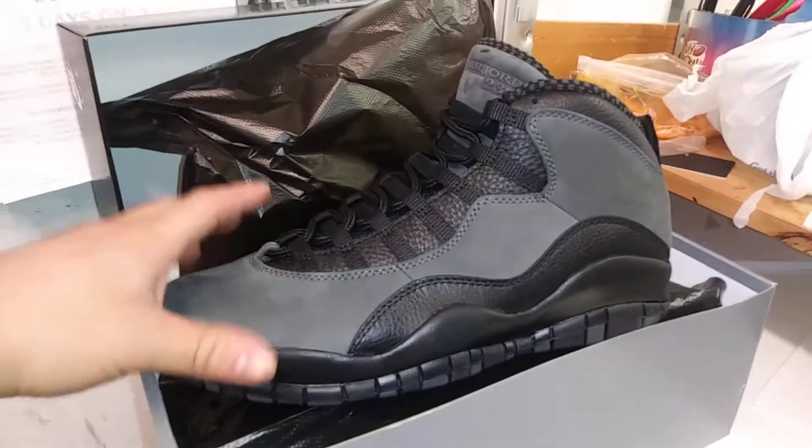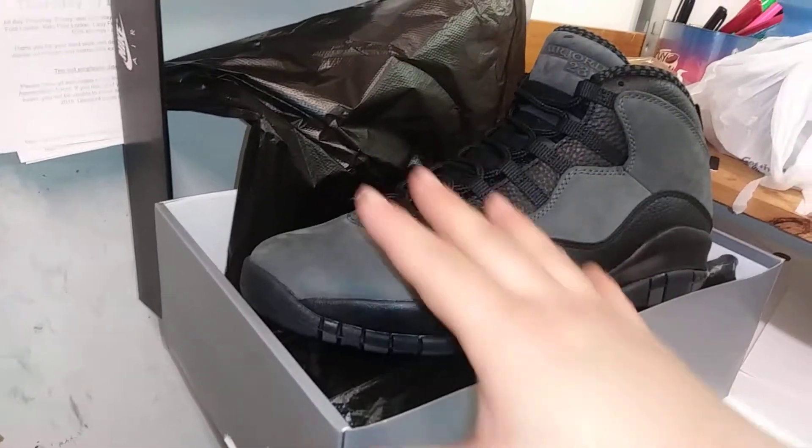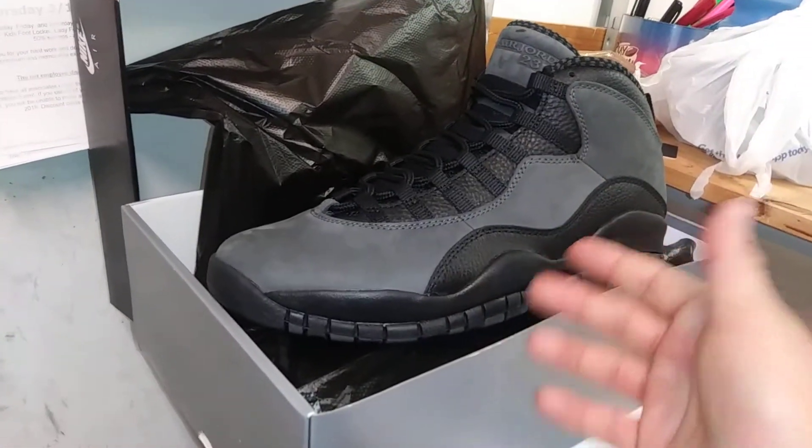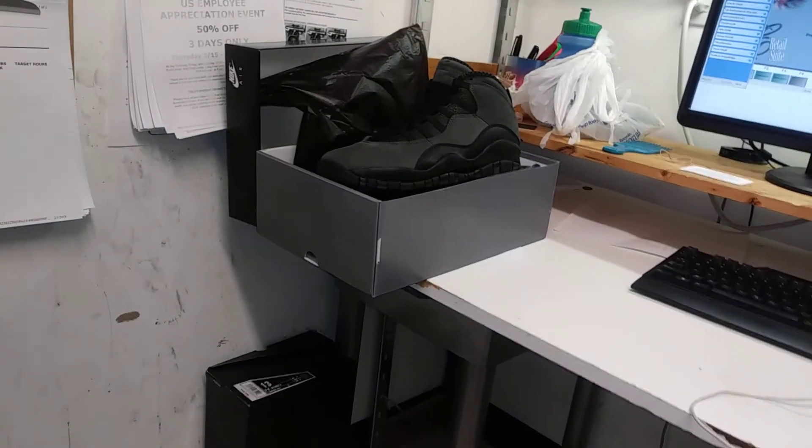So anyways guys, like I said, these will be releasing 4/20. These look good alongside the Shadow ones — we got both — but I think this is kind of like one of those pairs that Jordan Brand releases in case you miss out on the Shadow ones. Hope you guys enjoy this video, I'll get back to work and show you guys another pair next time. Peace out.